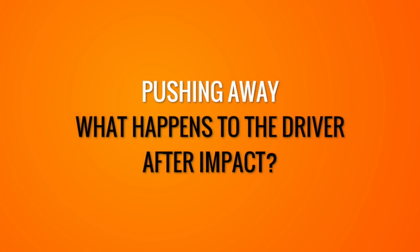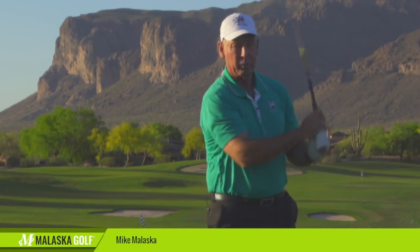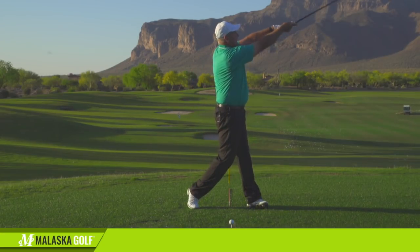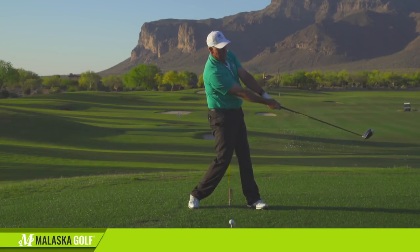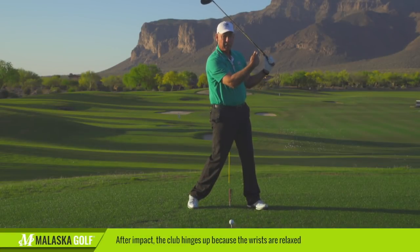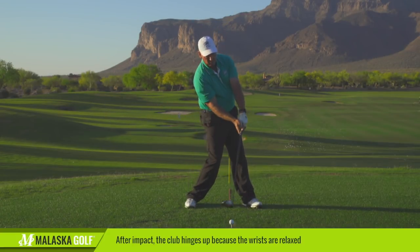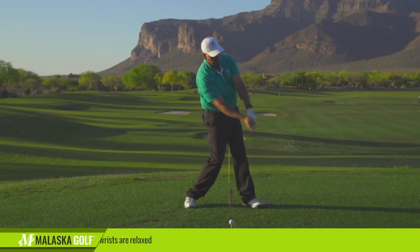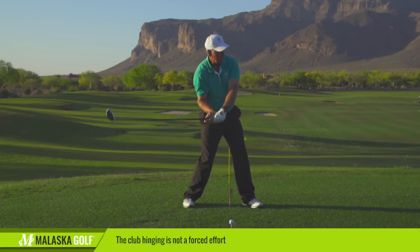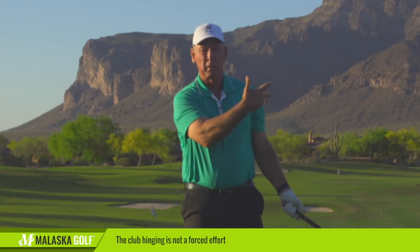What happens with the club after you hit it? For the club to move its maximum speed — when you watch most players try to hit it really hard — they don't hit the ball and have this happen. They hit the ball and their arms straighten out, but then right after, the club hinges back up. It hinges back up because there's no tension in their wrists. They're pushing away from the momentum of the club. It hits the ball, they push away, their arms straighten out, and the club's going so fast — if my wrists are relaxed, the club is going to hinge back up on the follow-through side.